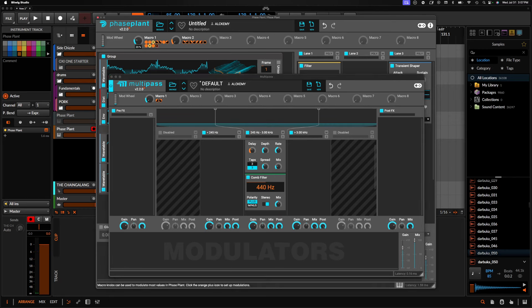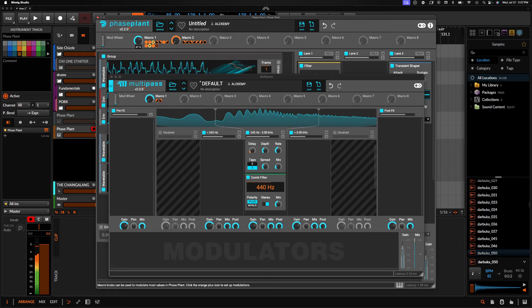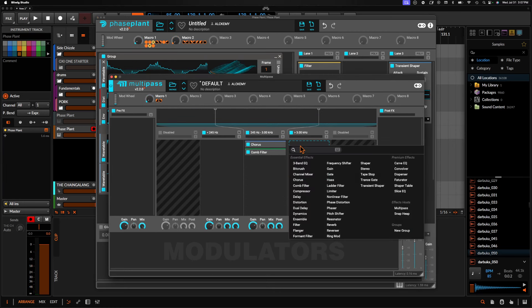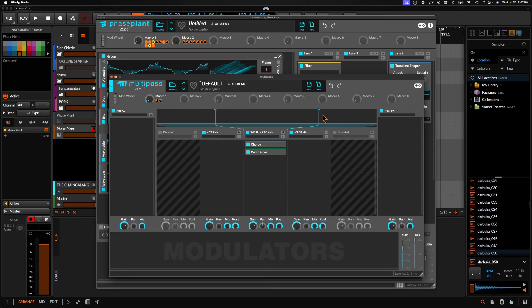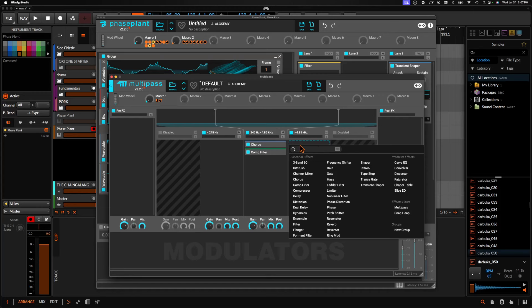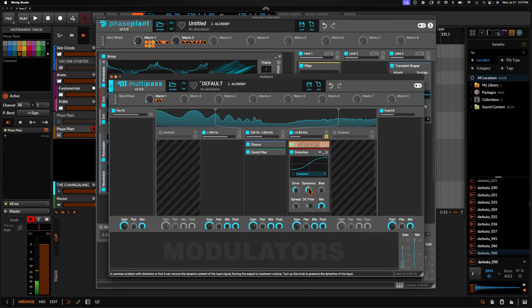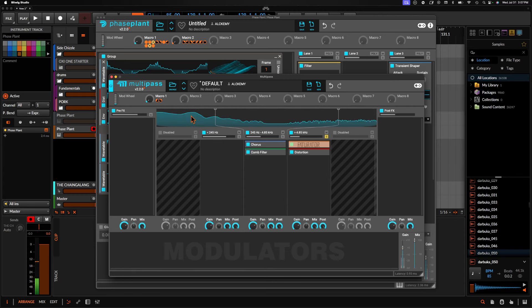That's starting to sound a little bit more like what we're going for. On the top end, we can do quite a bit to add some high-end crunch. There are a lot of options, but maybe another faturator — which is generally what I do anyway. We can turn this down a bit and just focus on the fuzz. And if it's not enough, we can actually distort the fuzz.